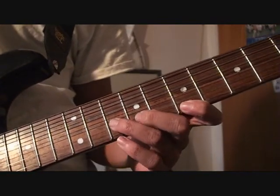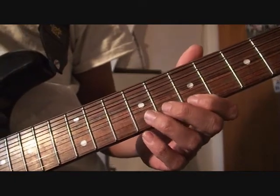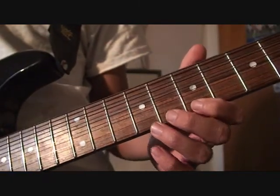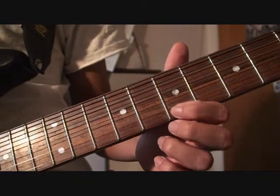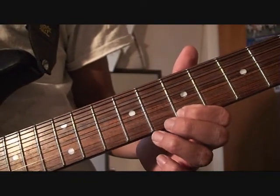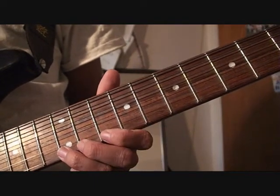So what happens is I use my... The notes I'm playing are essentially all on the E string — I use all my E string, the bottom E string. 7th fret, 9th fret, 10th fret, and then 12th fret.